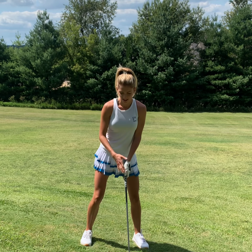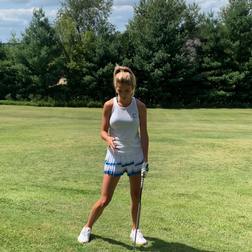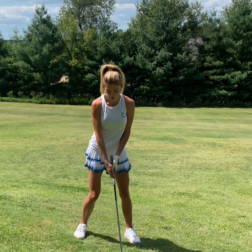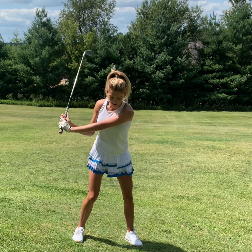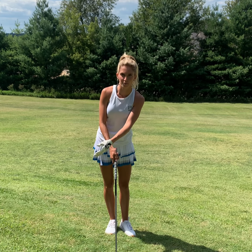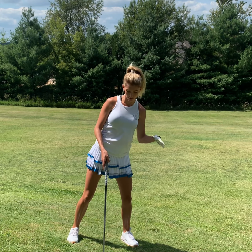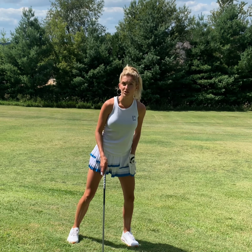The most important piece of a downhill lie is making sure our shoulders are parallel to the slope. I see a lot of people go up to a downhill lie, take their normal stance, and hit a foot behind the ball — that is not what we want. We want our attack angle at the ball, not a foot behind. Making our shoulders parallel with the slope leads to a little more weight on the front foot, and then we can swing freely through the golf ball.